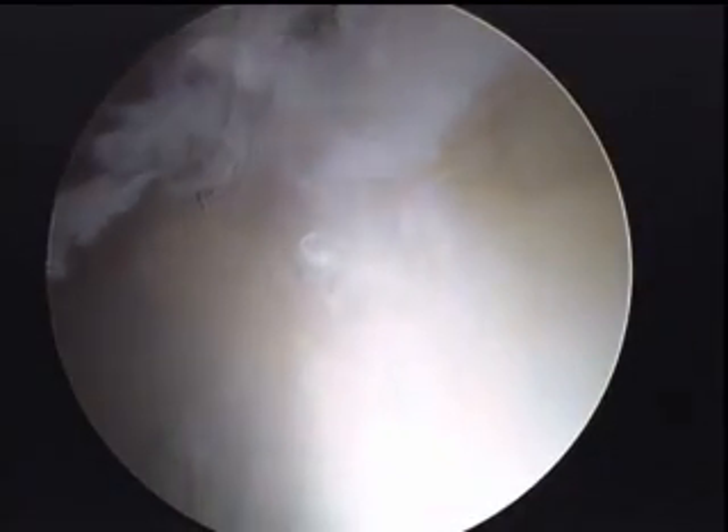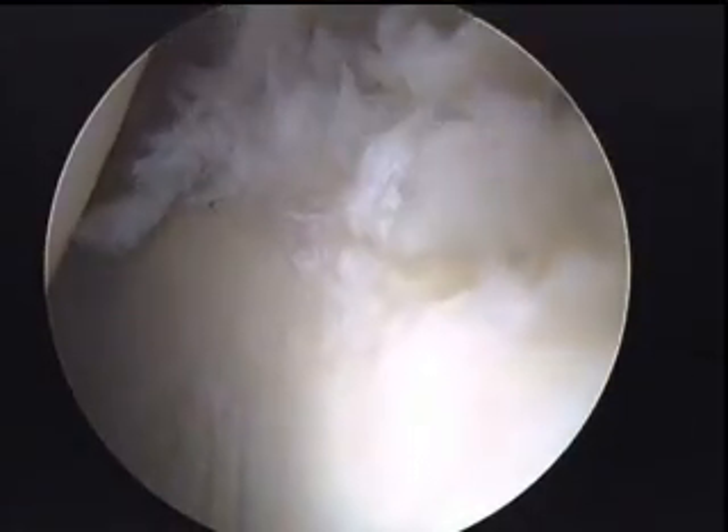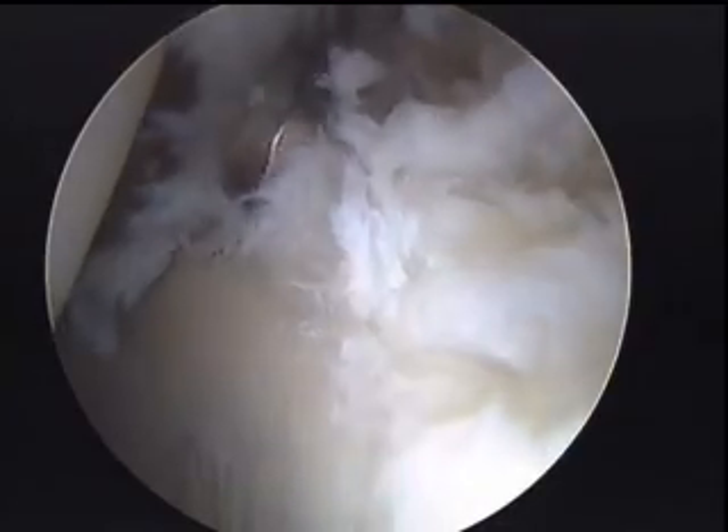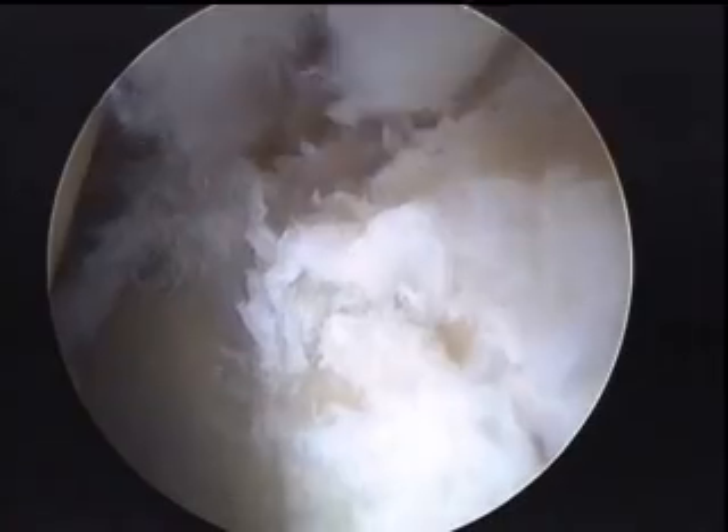Right now we're separating the tissue from the rim of the acetabulum where we will be doing our rim trimming. You can even see with putting it down in there some soft cartilage, and this is all area that had been damaged from the continued impingement of the bony abnormality of his femoral neck constantly impinging this area. It is a cam lesion.